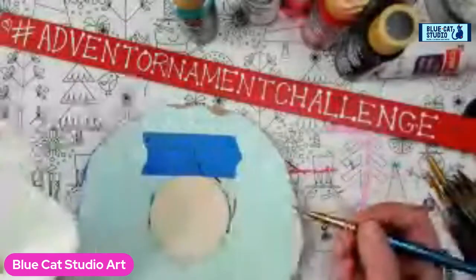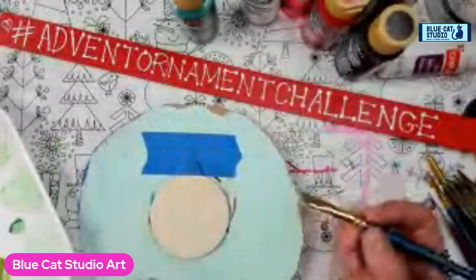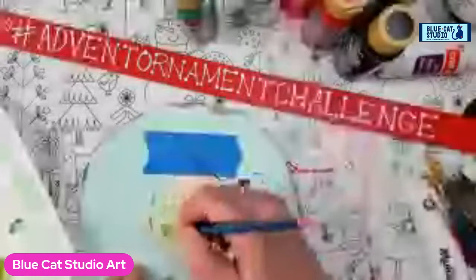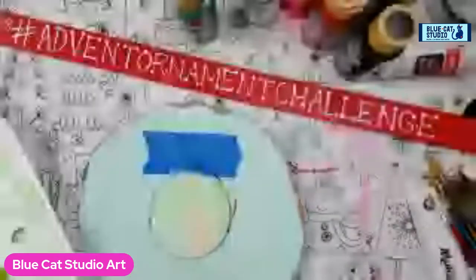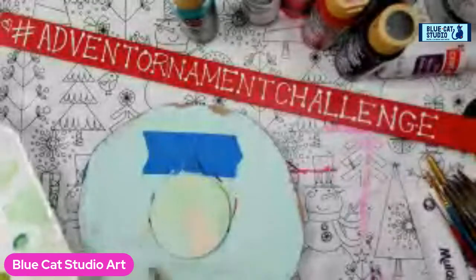All right, we've got a nice light color. Now that we've got our mixing done, we're going to give this ornament a really light coat of that pale, pale green. I'll offload a little bit of that extra dark, bright green which is kind of bleeding into my stuff.